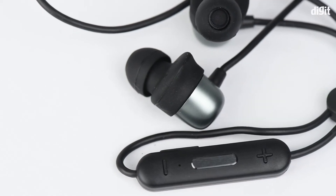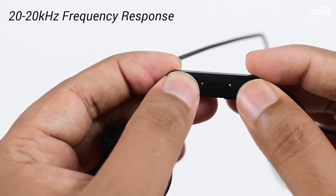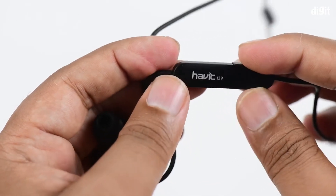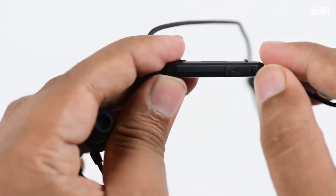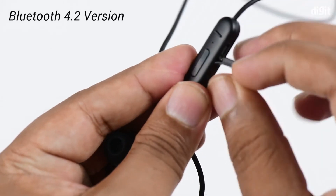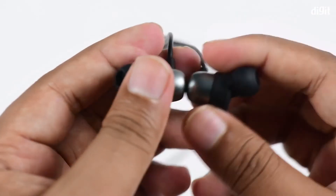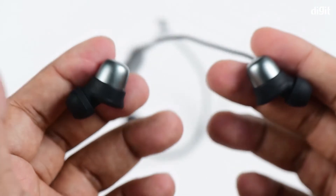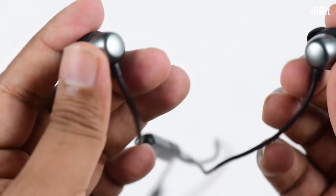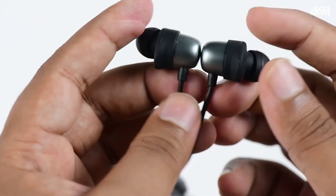Over here you've got the earbuds controller. The controller has volume controls — increase and decrease — and also a button to accept calls. There's also a micro USB port here where the charging cable goes in. Furthermore, these earbuds are quite light at 15 grams, which is nice. The buds are magnetic, so they stick to each other, and when you're not using them they'll just hang around your neck like a necklace.